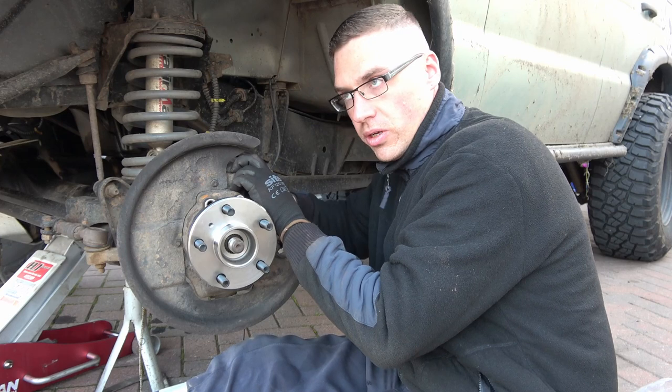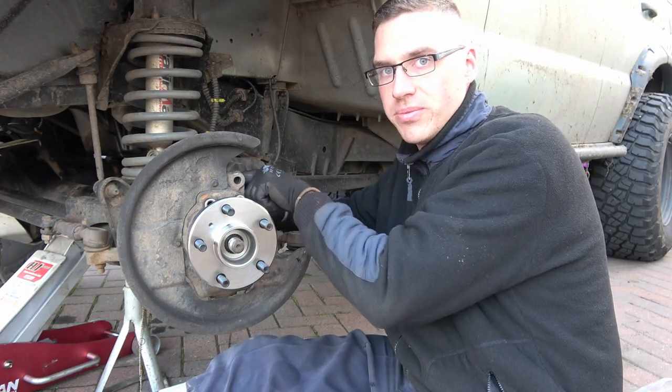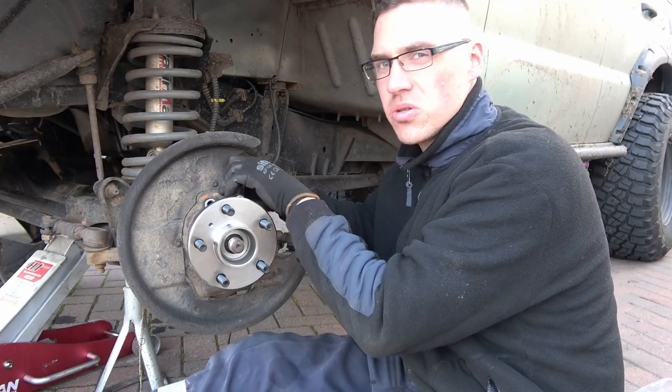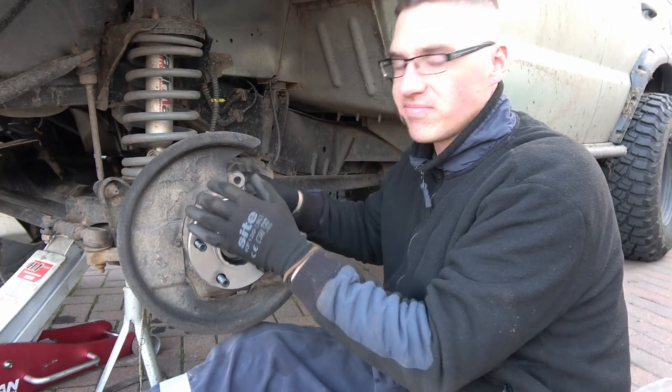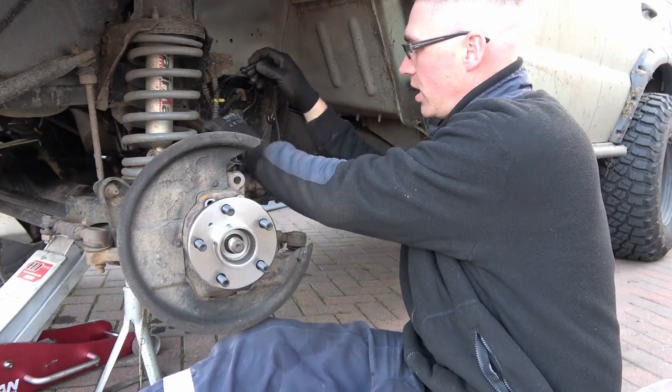Before you bolt it up though, you've got to put the sensor in it, because otherwise you won't get it in after. Do excuse the funny faces. Routing the ABS sensor now, get it out of the way.